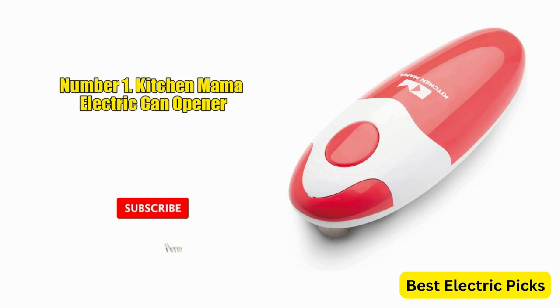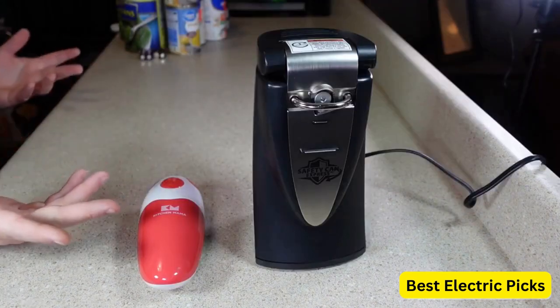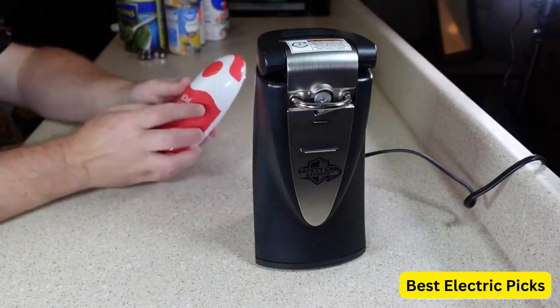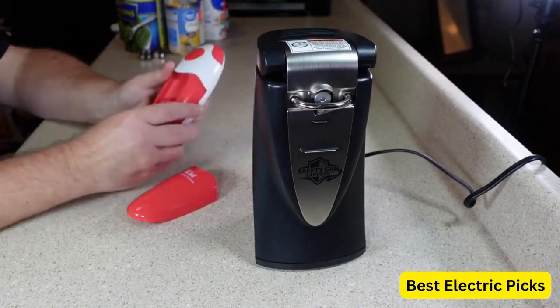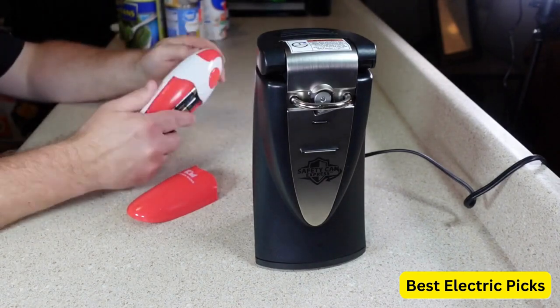1. Kitchen Mama Electric Can Opener. The Kitchen Mama Electric Can Opener is a great kitchen tool to have in any home. This electric can opener is a great time saver and makes opening cans a breeze. It is so easy to use — all you have to do is place it on top of the can, press the button, and the can will open in seconds. It's so fast and easy that you don't even need to use your hands.